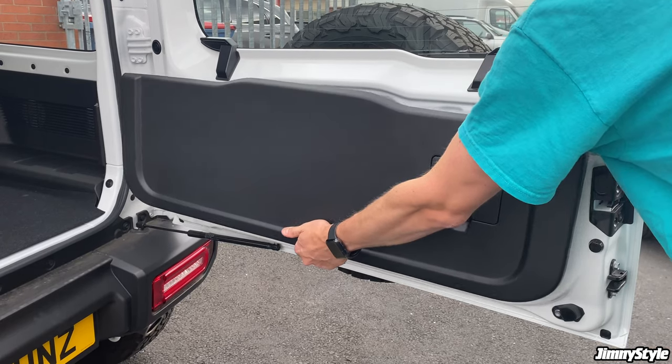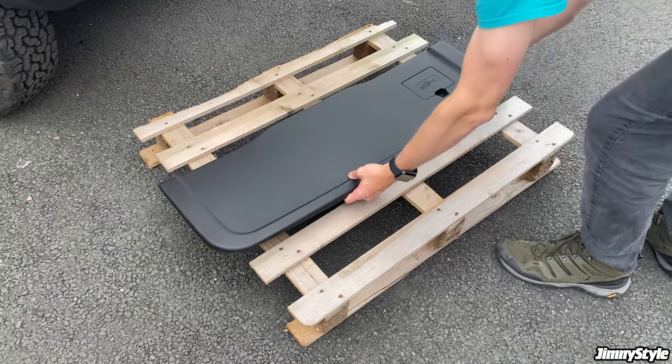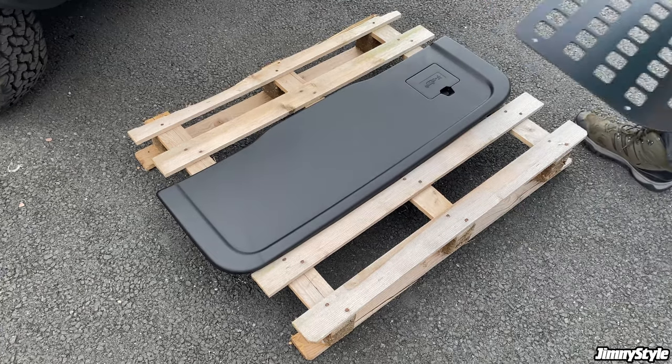The first step is to remove the plastic tailgate trim panel. This can be done quite easily with a plastic trim removal tool, but do be quite gentle with the clips when doing so.